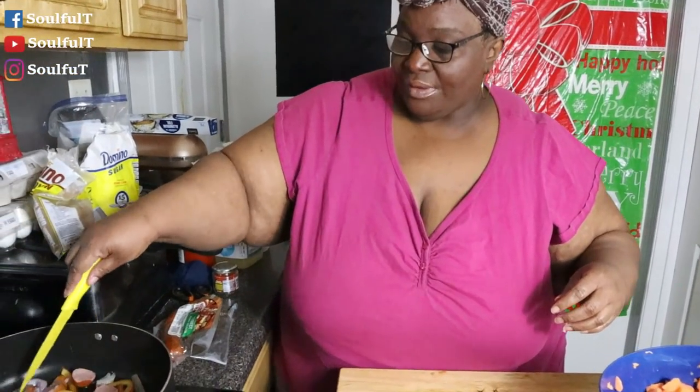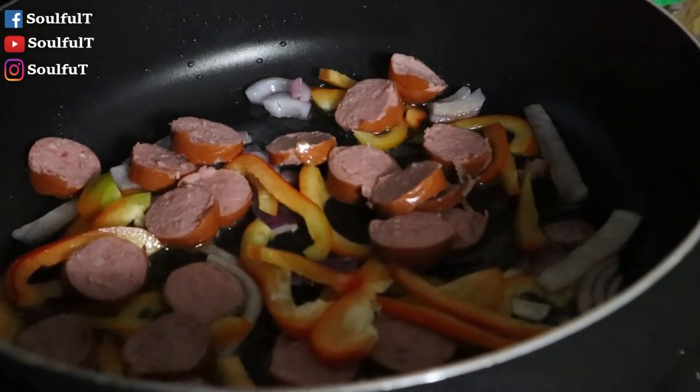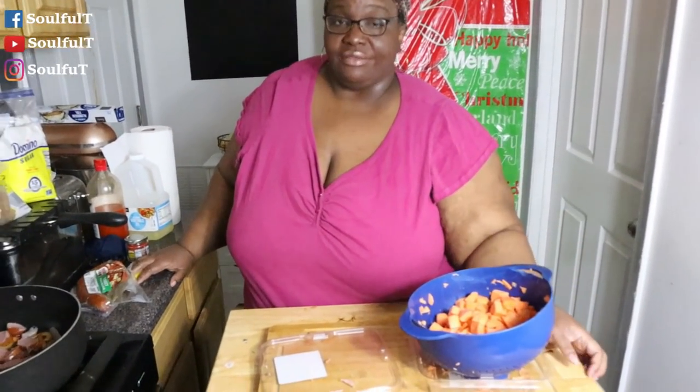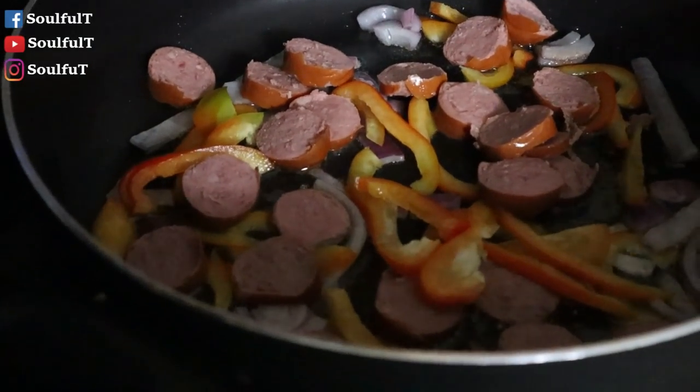We're gonna let this cook up. Let me get my wooden spoon. Everything is going to get translucent — I know I said that wrong! We're gonna let the onions and peppers get soft and let the sausage get a crisp on it, then we'll come back and add our sweet potatoes. I'm about to turn this from low to medium because I want it to cook — you guys are gonna love this.